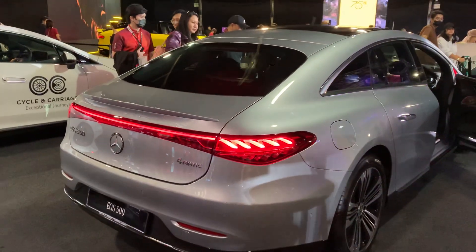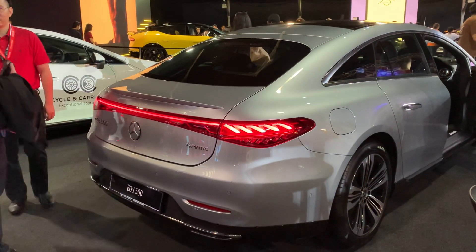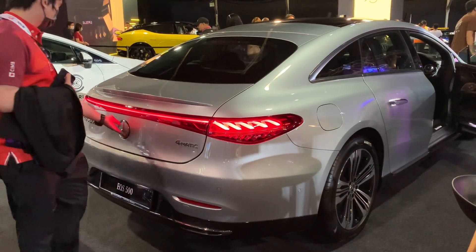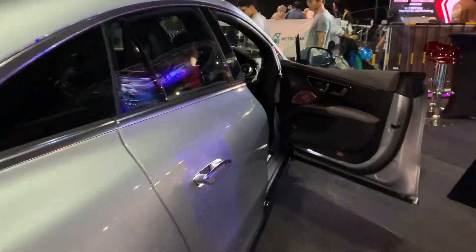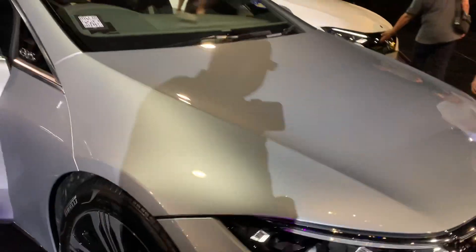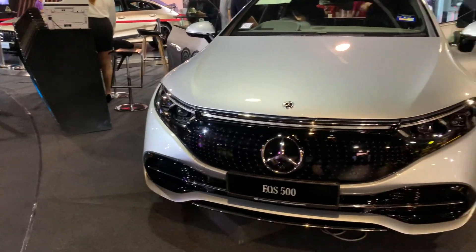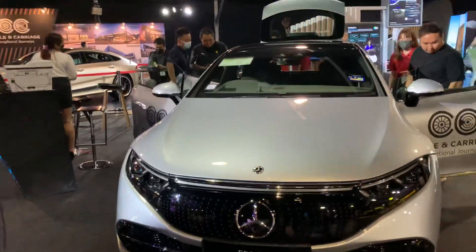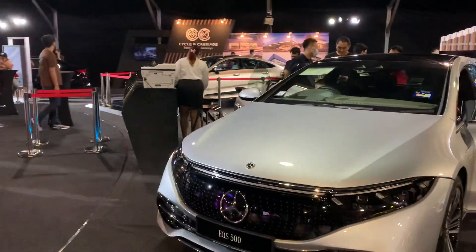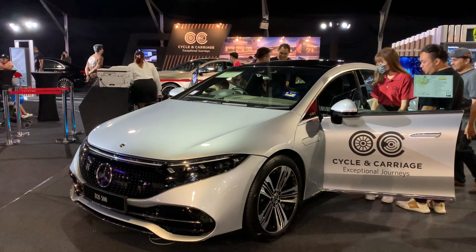My favorite part of the car is probably the sloping roof and what they have done with the lights — that looks amazing. Making my way to the front of the car, you can see the tri-stars on the front grille and the big Mercedes logo. Overall, this is a big car and I think they have designed it really well. Well done, Mercedes.